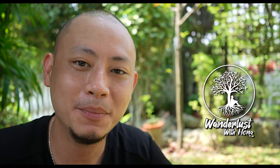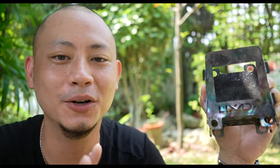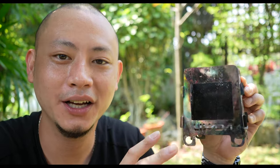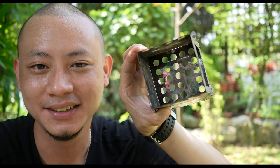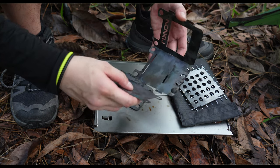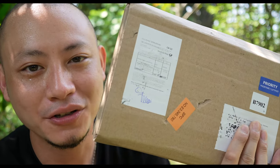Hello everyone, and welcome back to Wanderlust with Hong. In my past couple of stealth wild camping adventures I've been using my little Lixada Twig Stove, and there's no doubt that it works sufficiently well — the key word being sufficiently. While it is super lightweight and compact, the version I got is on the smaller side of things. Furthermore, it takes about a minute or two to set up, which is why after a fair bit of research I decided to upgrade my cook system with the German-made Bushbox from Bushcraft Essentials.